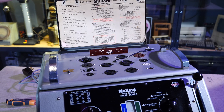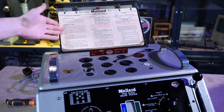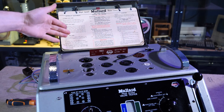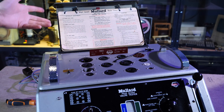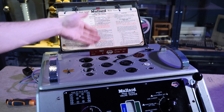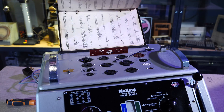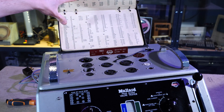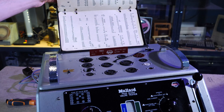At the back, there is a pull-out area with a little chart in there that sort of tells you what to do. Some employees at shops who were trained to use this weren't particularly specialists, so there was information to follow, along with all of the different valves you could test. If you have experience with these valve testers, and this valve tester in particular, please comment your experiences below.